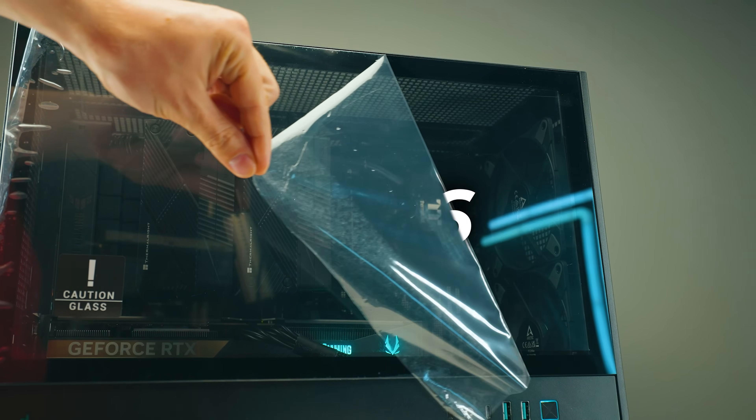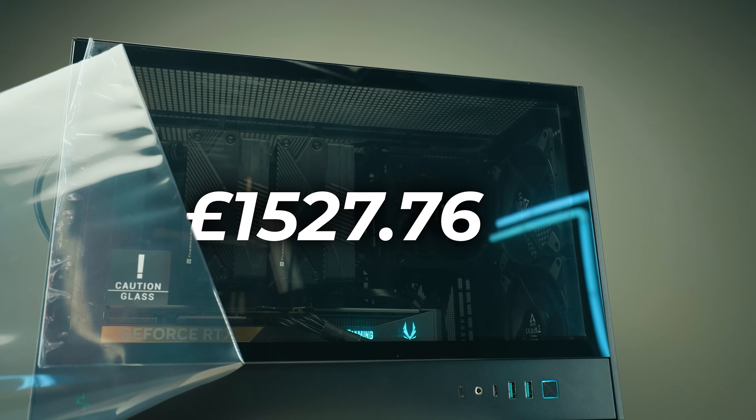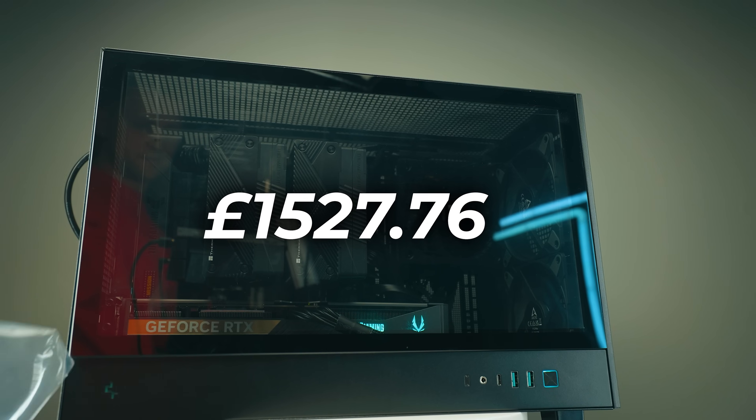All together, that should cost you roughly around £1,527.76. Check the latest pricing through the links in the description below.